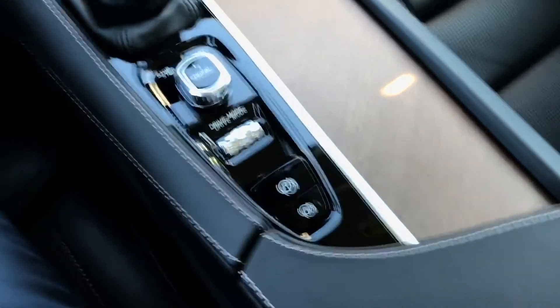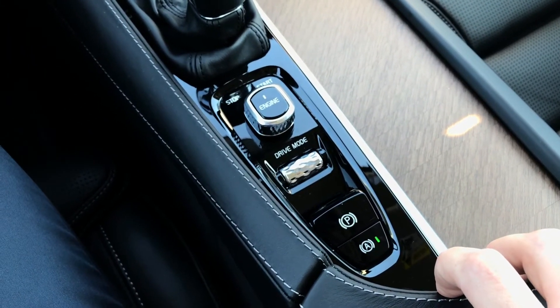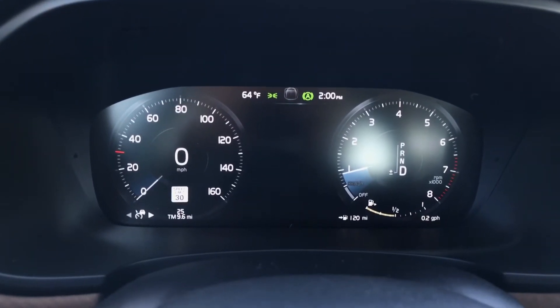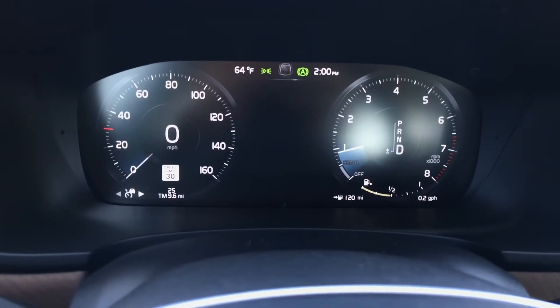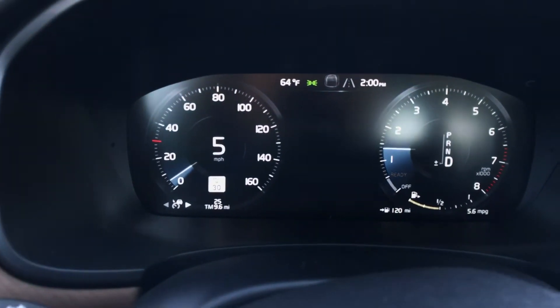This system is activated by simply pressing the automatic parking brake button in your center console. When we are in drive and you take your foot off of the brake and apply the accelerator, the vehicle will continue moving forward.